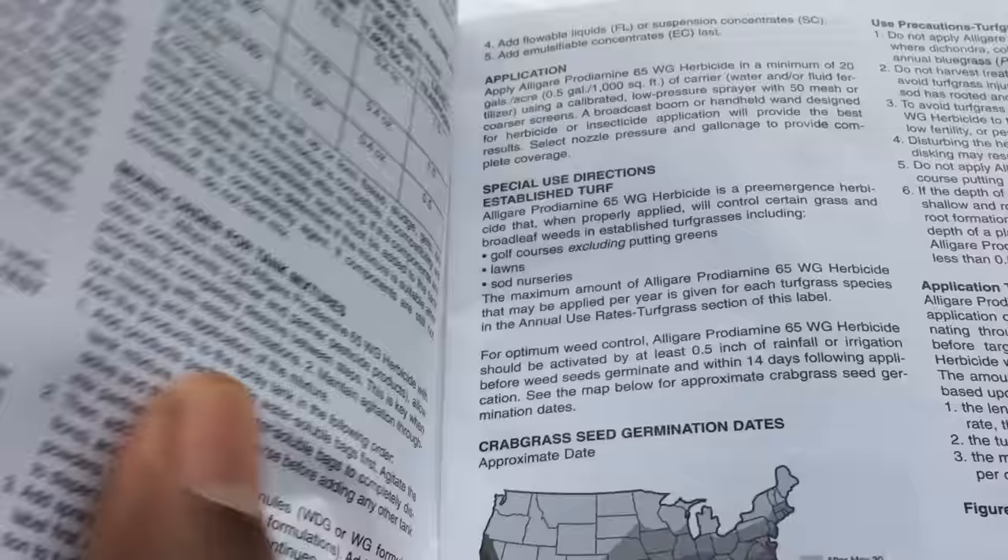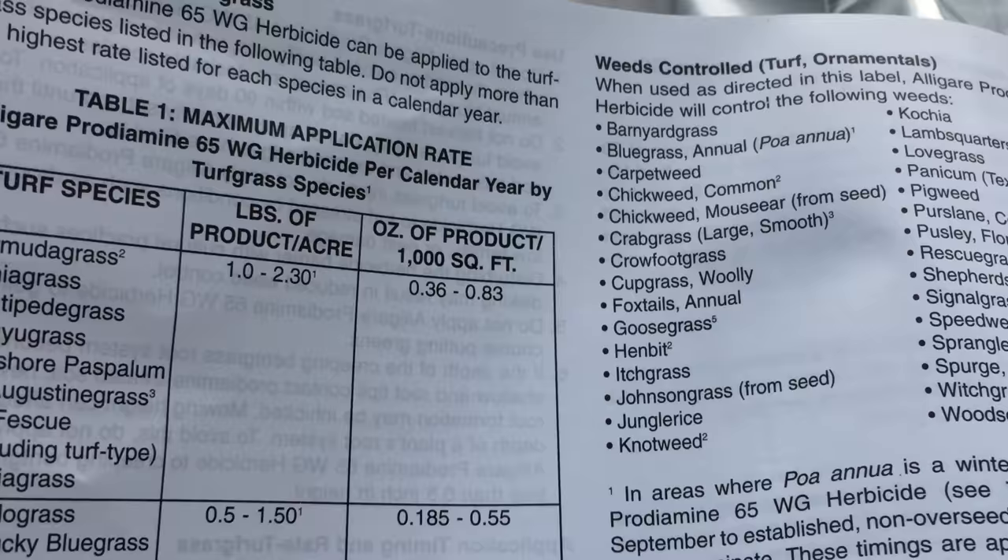Let's go back to that page. I know it's a lot, guys, but you have to understand this before you start applying this product. There it is right there — Bermuda, .83. If you're going to do .83, you're going to have to get yourself a scale and a measuring cup. Before I go, I just want to show you what this stuff looks like.